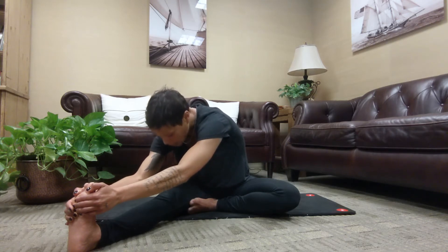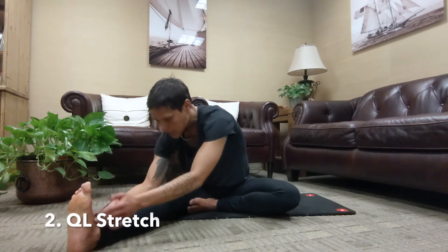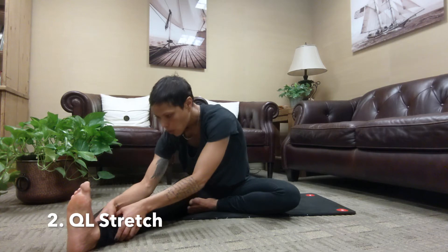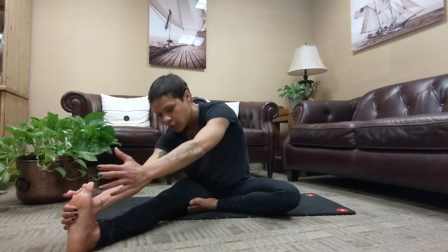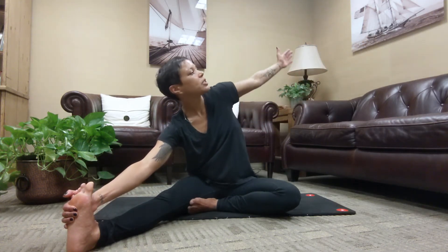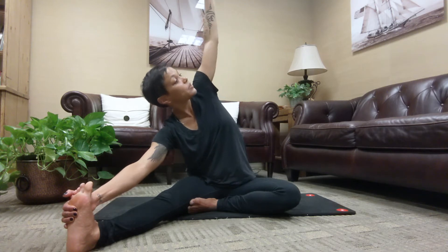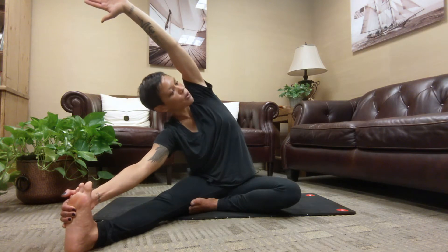Coming into stretch number two. Right hand is going to wrap around the outside of the right foot — maybe grab your right ankle, or you can take your right peace fingers and wrap them around the right big toe. Inhale as you open towards the left. Exhale, reach your left arm, left bicep over the left ear. Left fingers reach past the right toes.